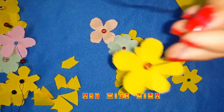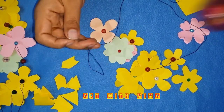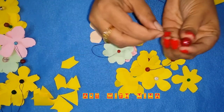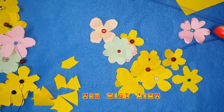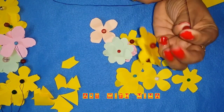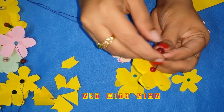Then put a thread on the needle. I am going to put it over here. I am going to put the beads in here. I am going to put it over here.